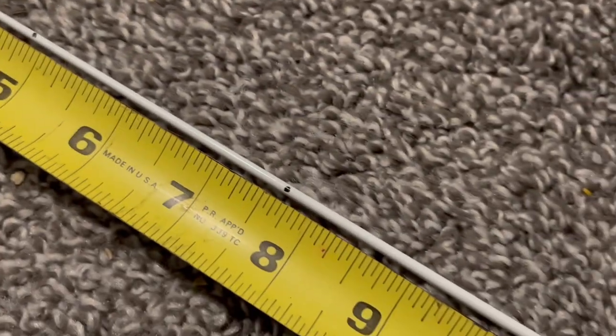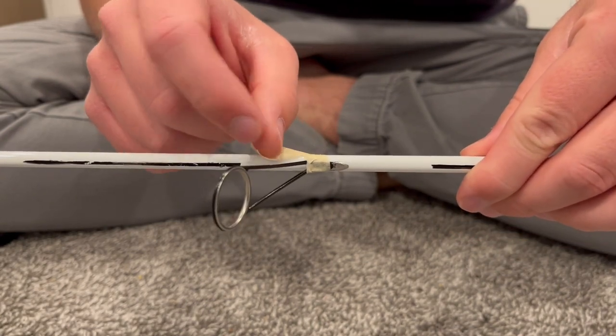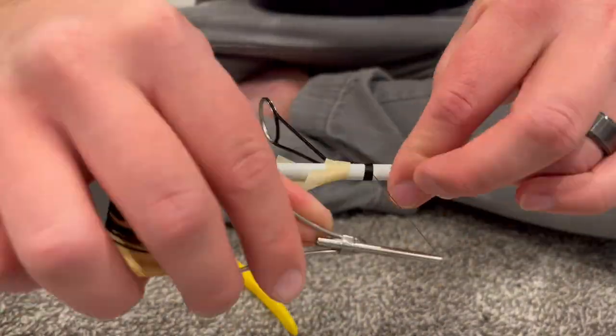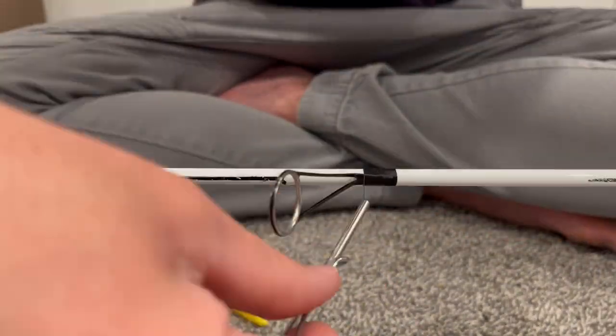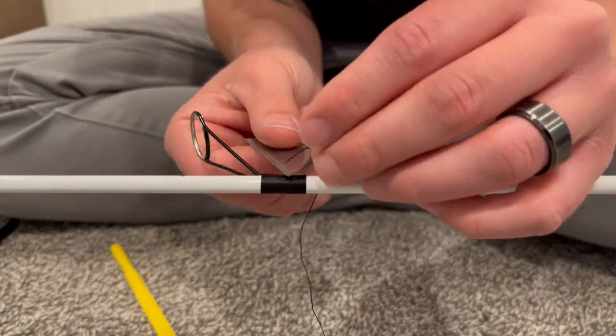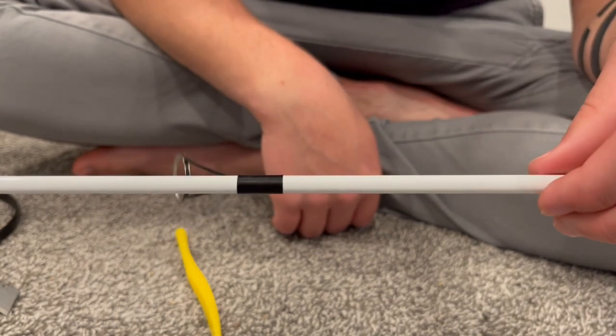Next I marked all the locations where my guides will go — the rod came with a nice guide sheet so I just followed that. Then I taped my bottom guide to the rod, the first one I was going to attach, and just wrapped that on with my thread. I removed the tape and kept wrapping, secured the thread, and cut that off. As you can see it created a nice thread wrap.